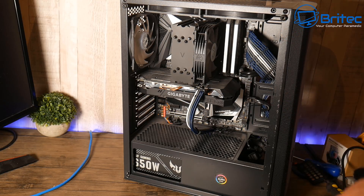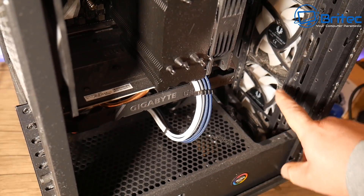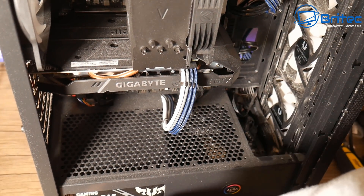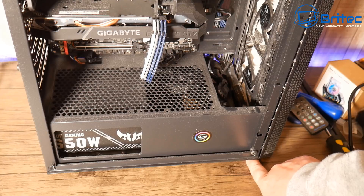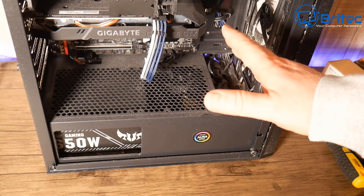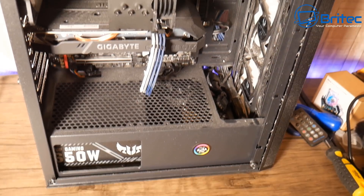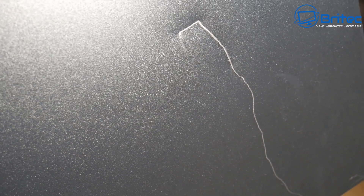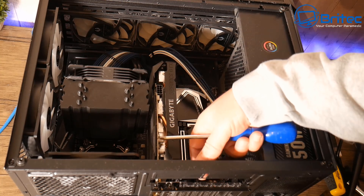If you keep your cases on the floor, it's going to suck in all of that dust. As you can see, there's a massive buildup of dust inside here. Because we're replacing this case and cleaning all these components up, there's not much point blowing it out now. The leg is missing at the back as well, and this is just really filthy. There's also a big gouge down the side, so we're going to completely remove all the parts, clean some bits up, and put everything into its new home.